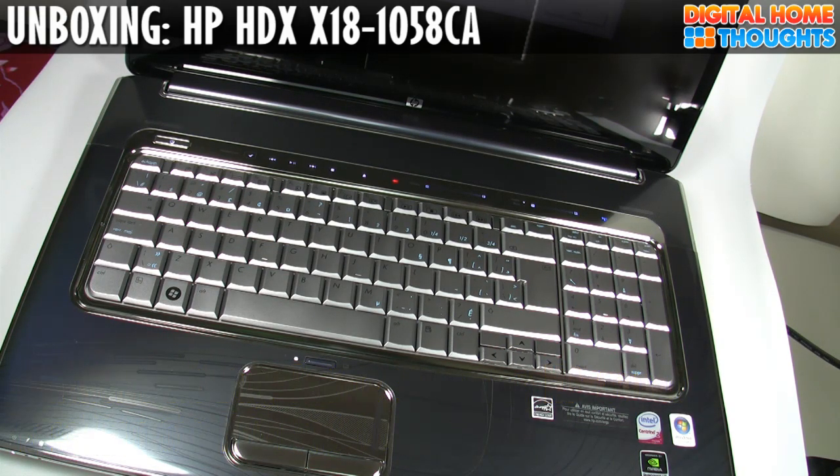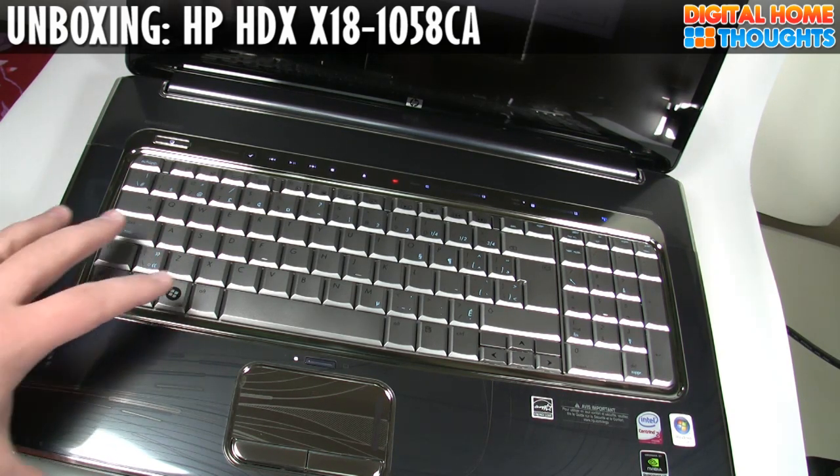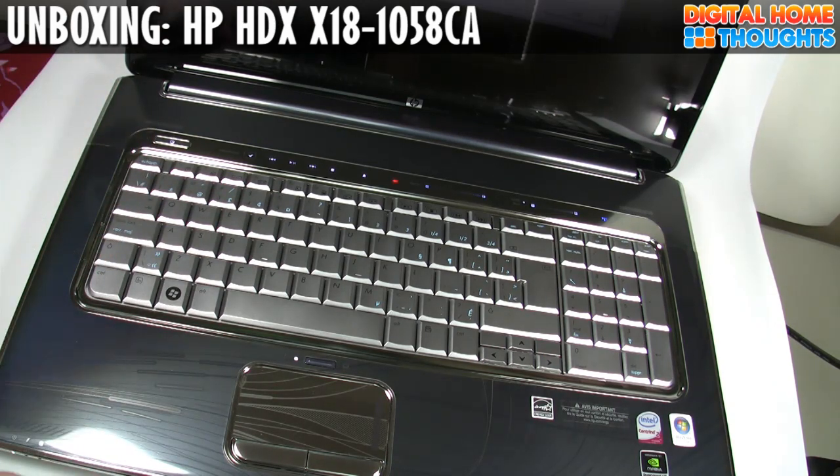At any rate, this has been a quick initial impressions of this unit. It's obviously very big and very, very powerful. This is the kind of unit you would use in a college dorm room, or really it would be a desktop replacement computer. I'm going to be taking a closer look at it, running some benchmarks. But for now, this has been Jason Dunn from Digital Home Thoughts. I hope you've enjoyed the video — please subscribe to our channel and rate the video. Thanks a lot.